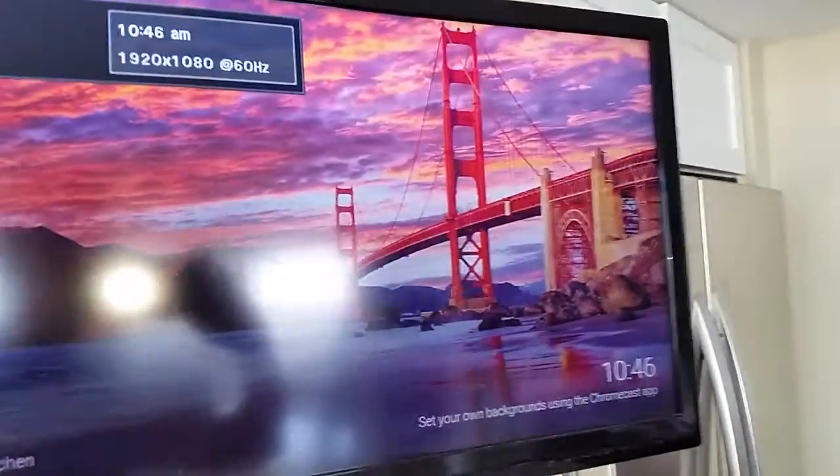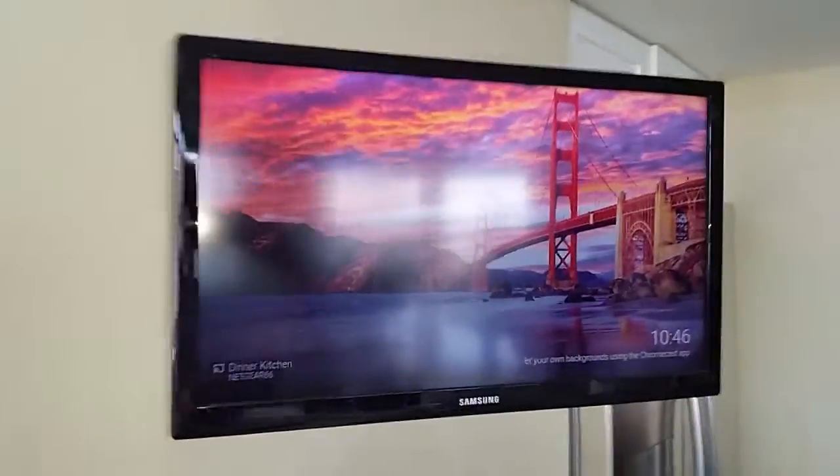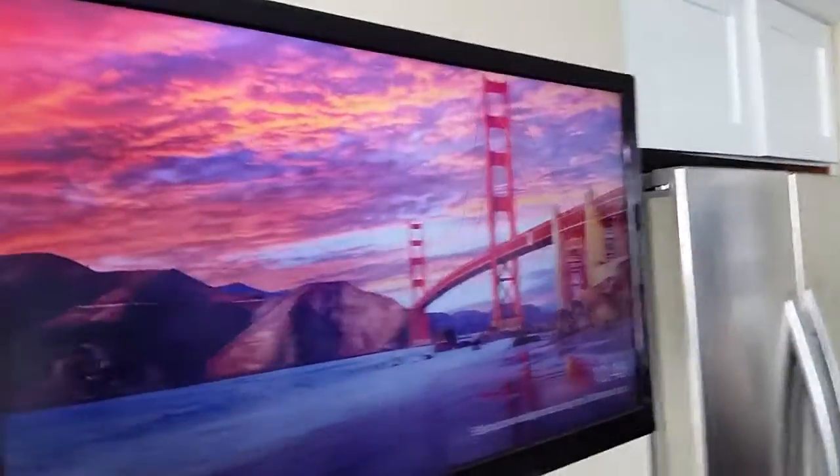You can swing the TV quite easily with an arm. Just be a little bit careful so it's not ripped out of the wall. You can swing it the way you would like so it's comfortable for you.